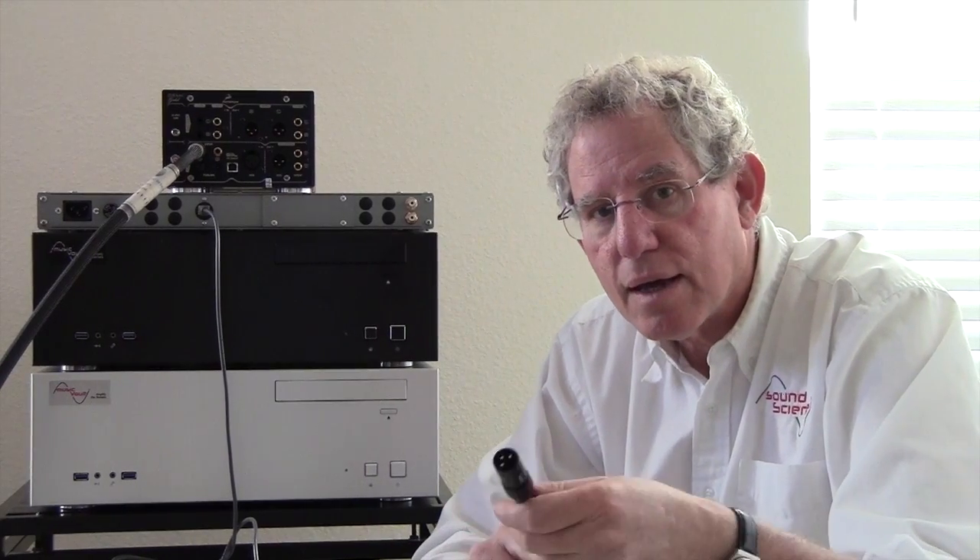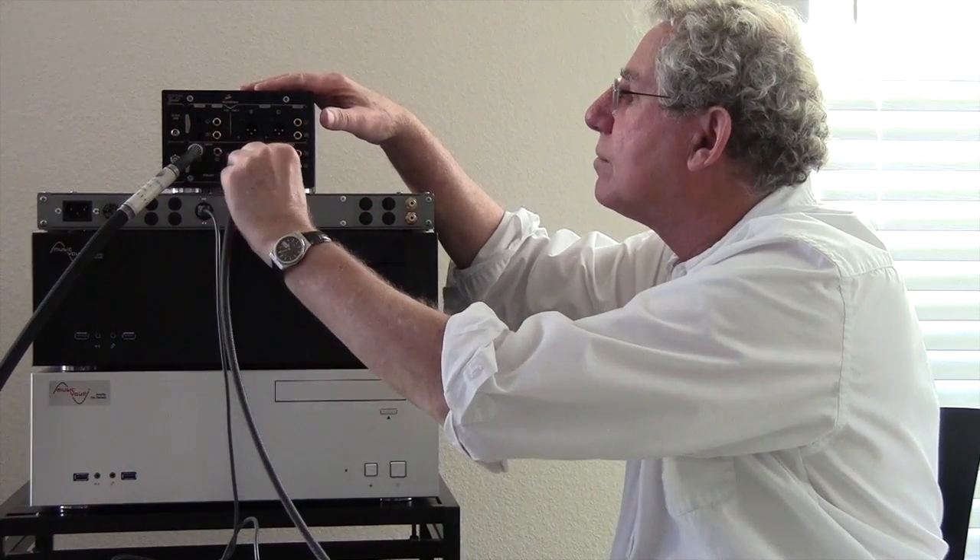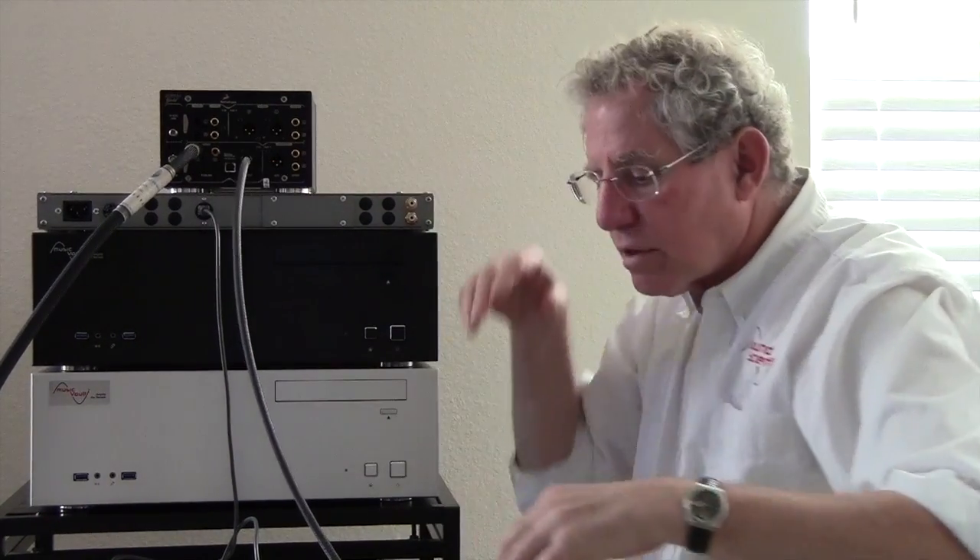If you have an even higher-end DAC with a balanced AES-EBU input, this is what the cable looks like for that. The Music Vault Diamond and the Music Vault M7 are optimized for balanced digital output. That's sort of the basic differences between all of the Music Vaults.